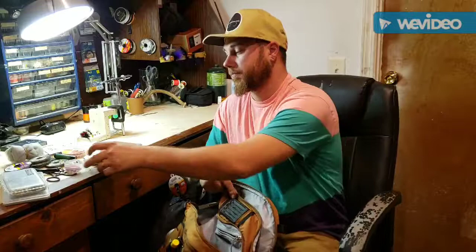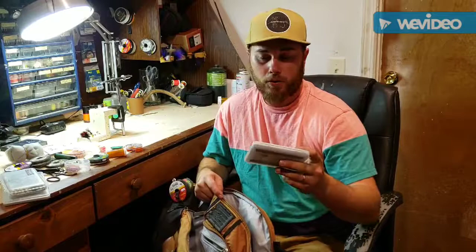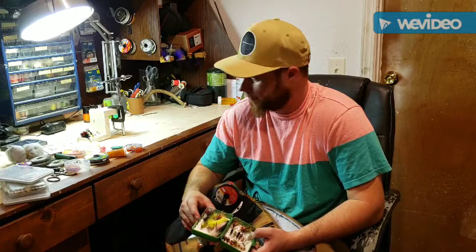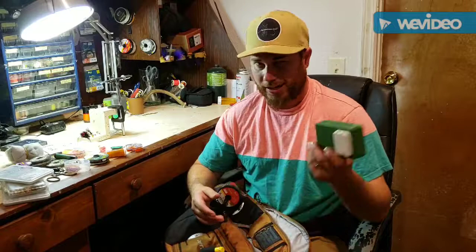I also keep my San Juan worm tub in this pouch — I don't separate the colors, I just throw all my San Juan worms in one little tub. Then this is my high-sticking setup: all J-hook flies for euro nymphing or high sticking, with a couple of small WD-40s as an extra fly. My streamer box is in here too — this changes all the time. I keep big stuff in here, all my streamers, though I've lost a bunch recently.